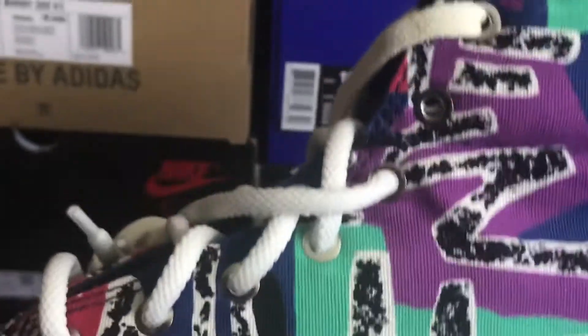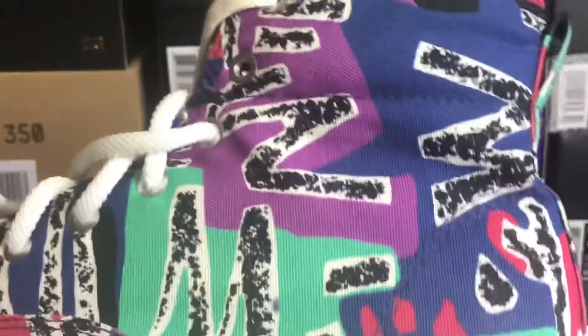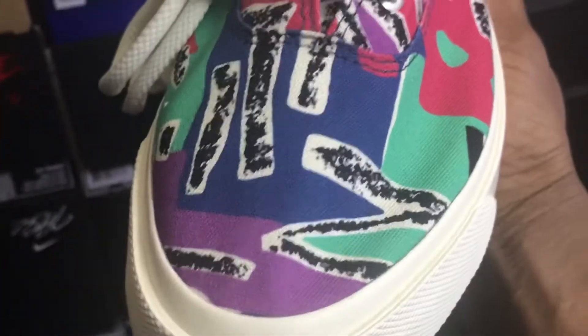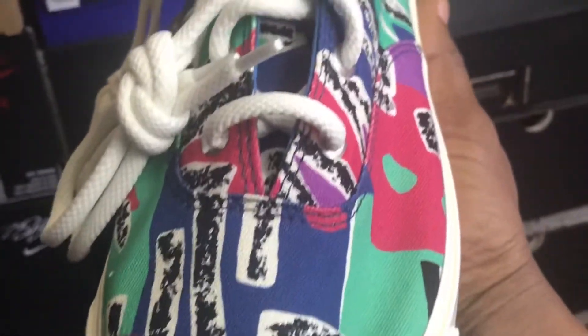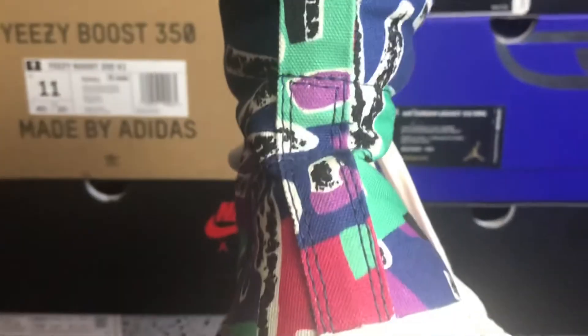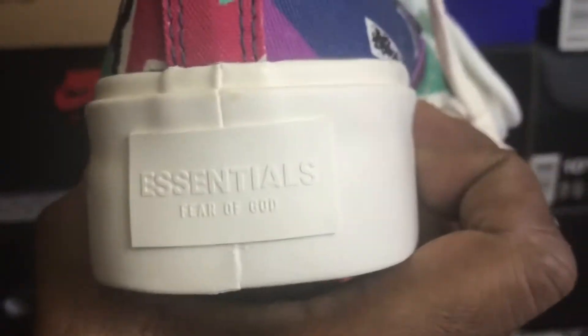You can get a look at the other one from the medial real quick, up close. You can see how those eyelets are, all the way from the top to the side panels. You can see again from that toe box for the eye view. And you can see what it says — Fear of God. So that's the design right there.